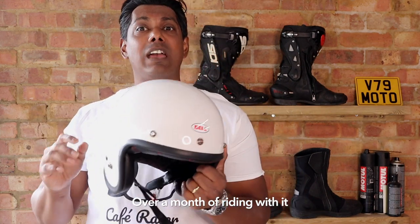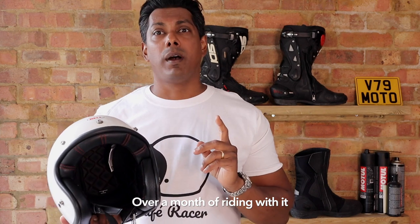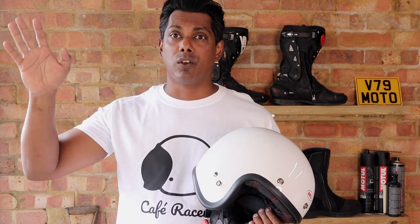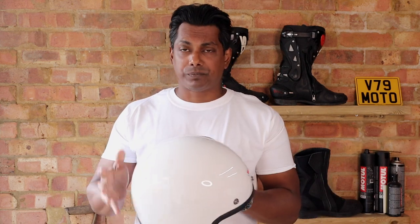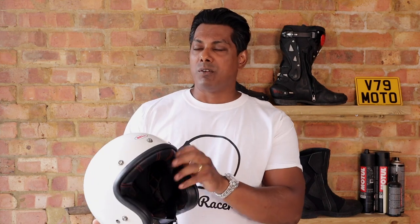The first video was pretty much opening up the box, trying it, and going for a ride. This summer I've been riding with it almost exclusively — I only wore my Shoei Neotec 2 once, and that was for a much longer ride where I wanted full protection. Most of my rides are in London, going to work or a café or meeting friends, so this helmet is perfect for that.